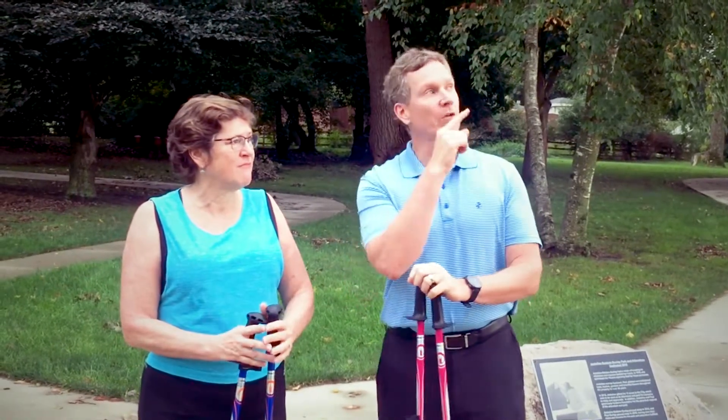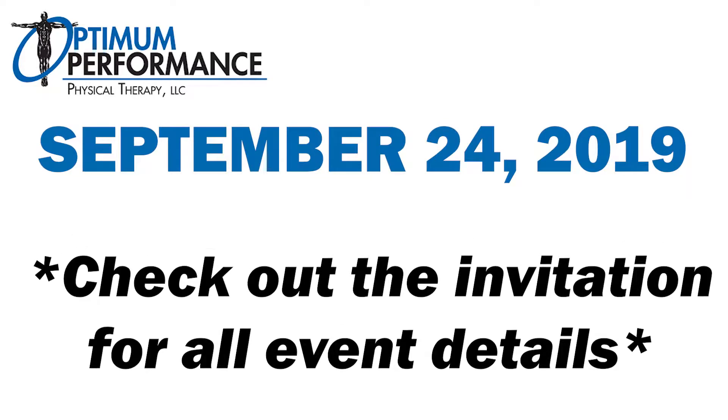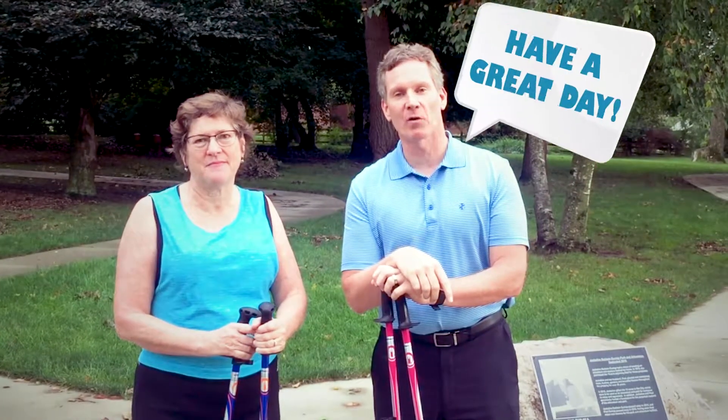We're very grateful for this great park here in Urbandale. The workshop will be September 24th from 6 to 7:30. More information on the flyer — we hope to see you there. Have a great day.